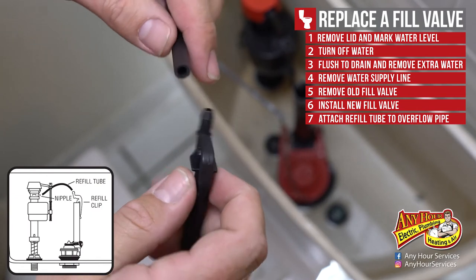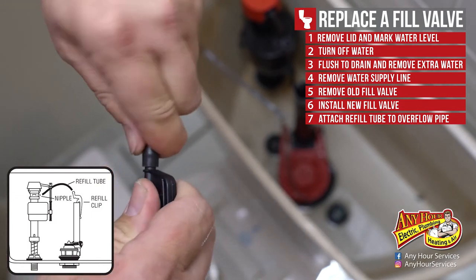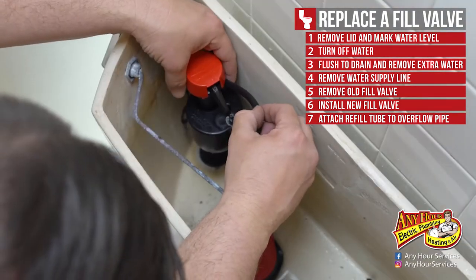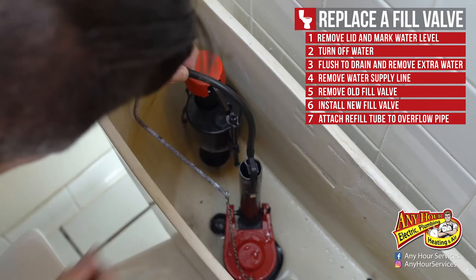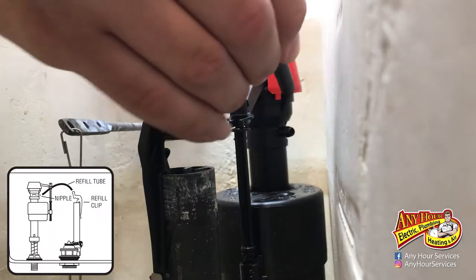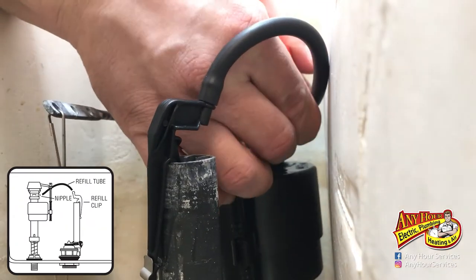Next, attach the refill tube to the fill valve. Attach one end of the refill tube to the refill clip and place the clip on the side of the overflow tube. You don't need excess tubing, so measure how much you'll need by eyeballing it and cut if necessary. Attach the other end of the tube to the nipple on the side of the fill valve with a slight arc.